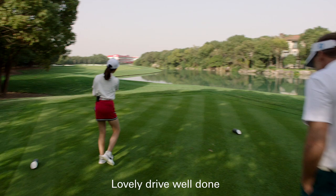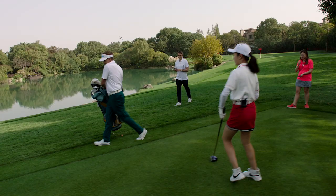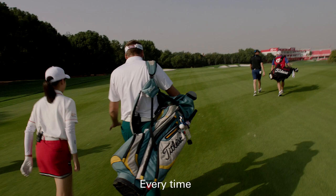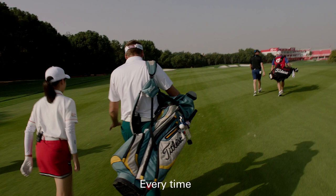Great drive, lovely drive, well done! After that I'm carrying it back. Always think you're going to win every time. Play with confidence, be super aggressive to your targets, and you will do very well.